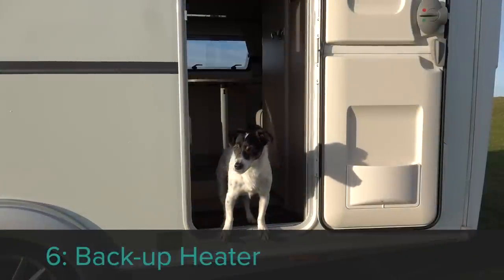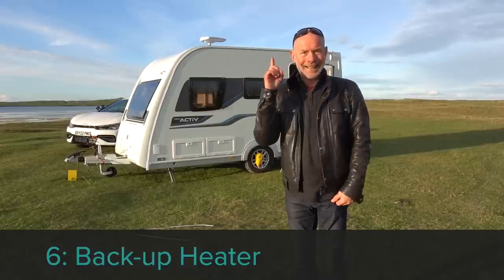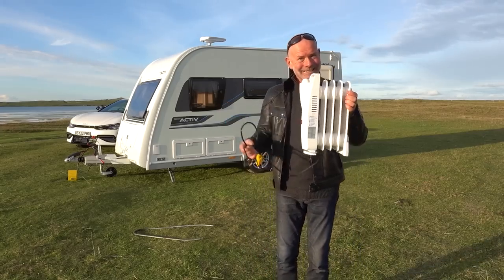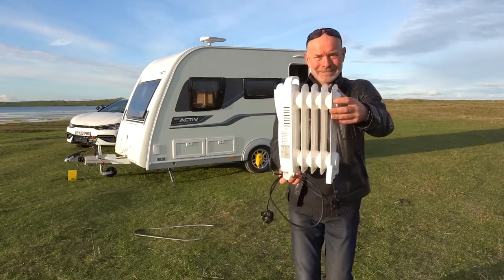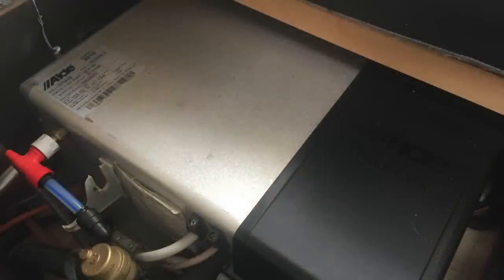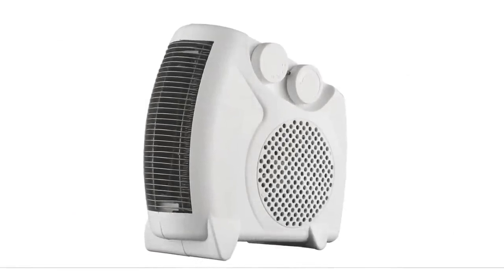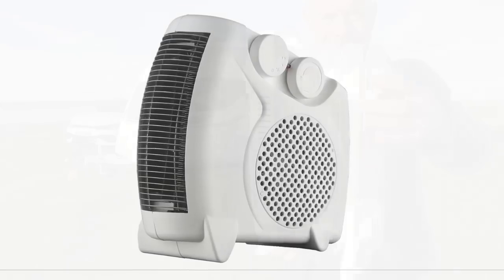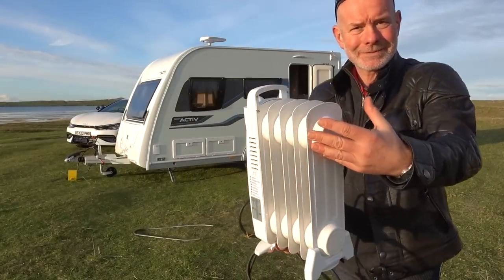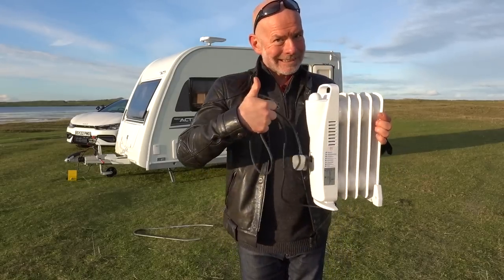Accessory number six is a heater. Being cold is miserable, so get an electric heater as a backup in case your heating breaks down. Make sure it has low power settings, preferably 500 watts and 1 kilowatt. If your caravan is fitted with Alde central heating, get a fan heater to assist with a faster warm-up after arriving on site if the site supply can support it. If you have blown-air heating as I do now, get a small oil-filled radiator for silent background heat overnight.